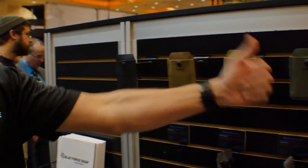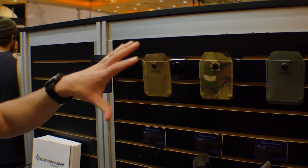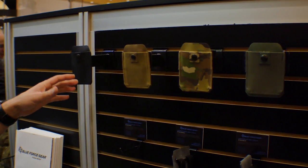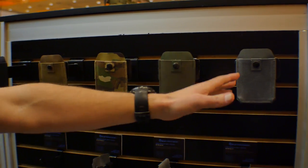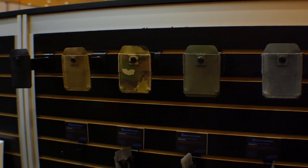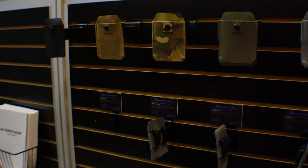These are the 10-speed belt-mounted pouches. Starting with the colors — all these pouches are available in black, coyote, multicam, olive drab, and wolf. For these purposes, all the rest of the pouches I'm going to show you are going to be in wolf for the display.